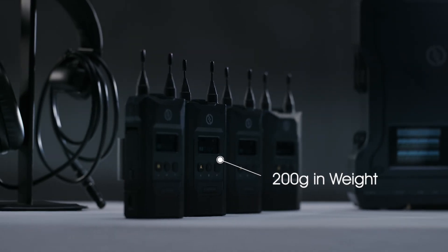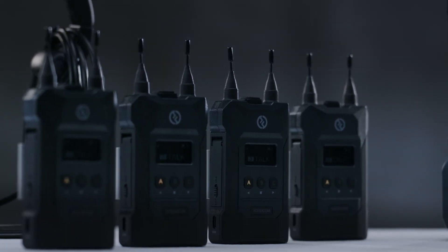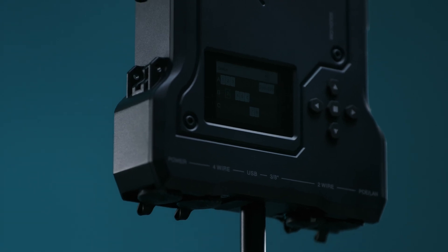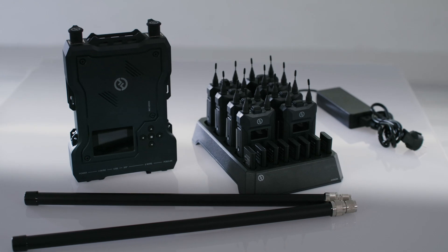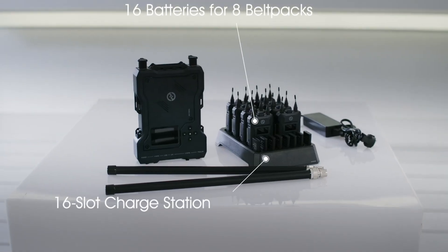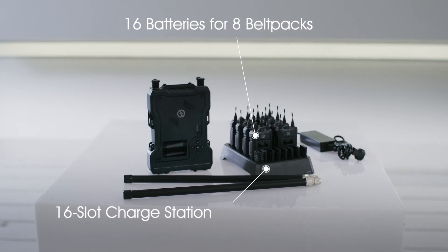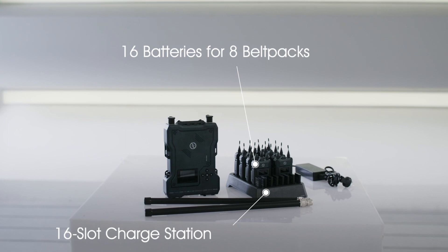Each belt pack weighs a mere 200 grams — slightly lighter than your typical smartphone — yet they are all built like tanks to endure harsh conditions. Every belt pack comes with two replaceable batteries, each lasting for six hours. Using the included 16-slot charge station, you may charge all of them within two hours.